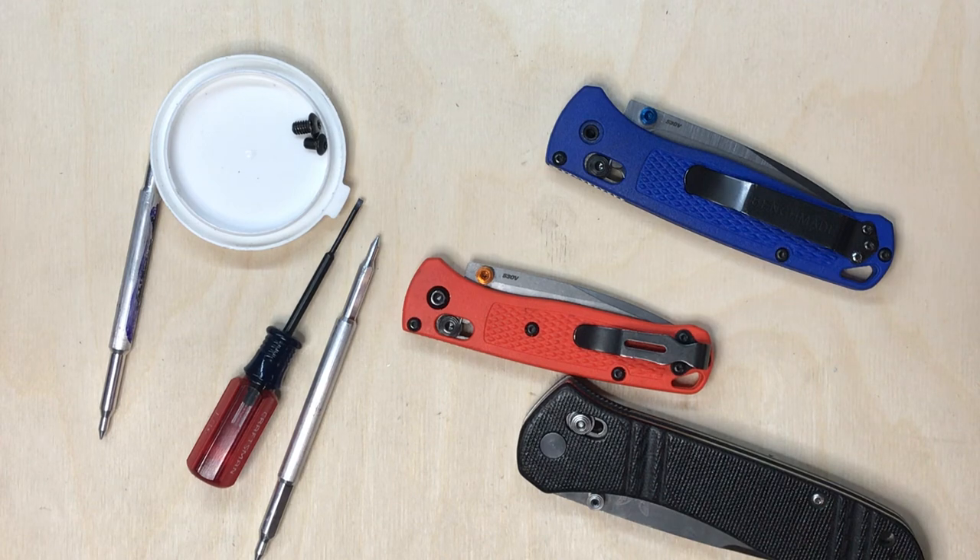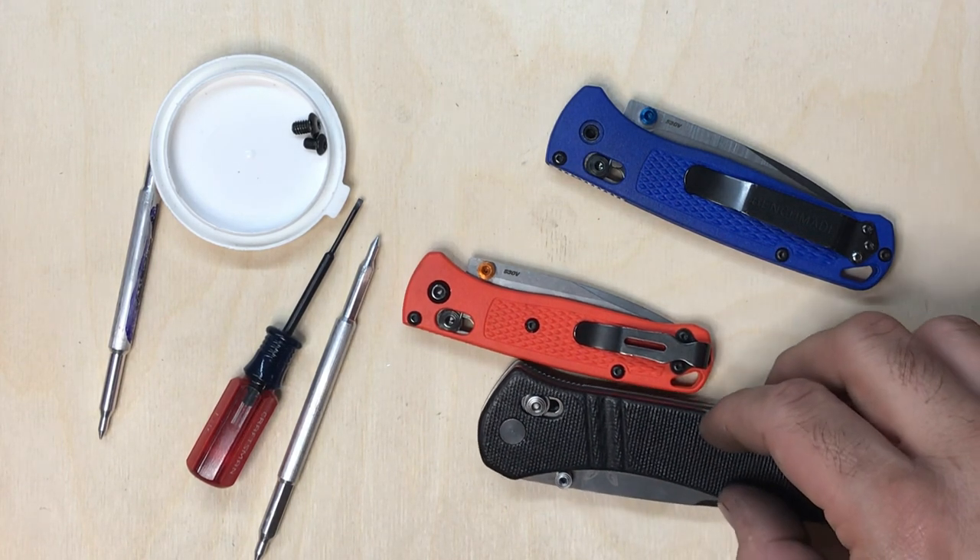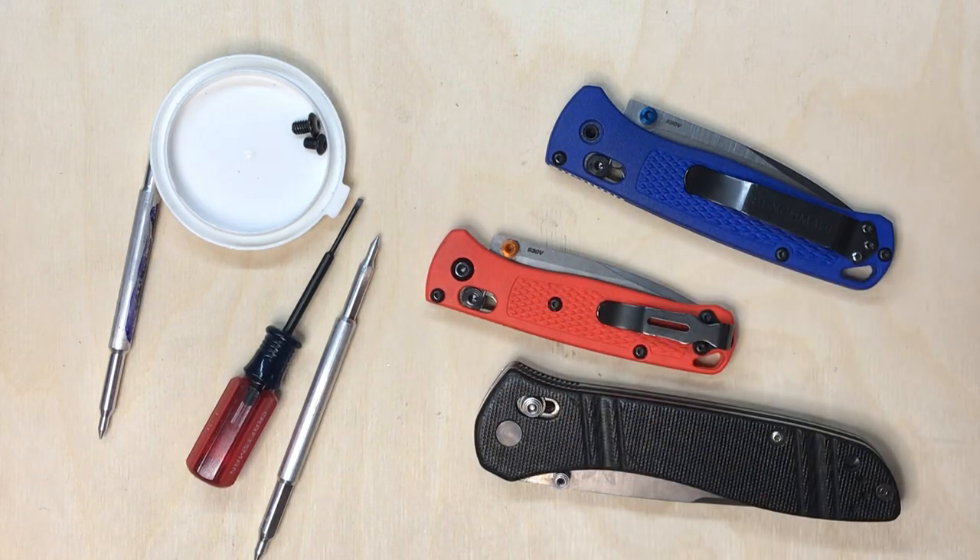Thank you again for your interest in my tool. If you have any customizations, suggestions, or requests, by all means message me — I'm usually inclined to help people, especially fellow knife owners. With that, I thank you for your time.